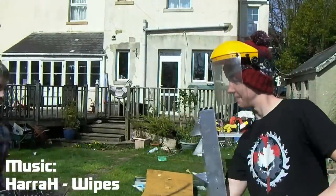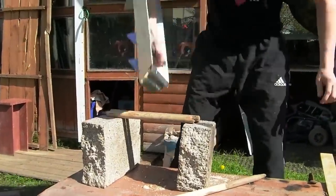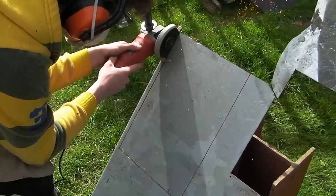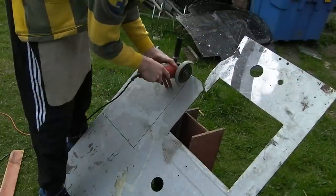Hey guys, we've had quite a few requests for gauntlets, shields and braces, so we've combined them all and made an arm mounted shield that can be used for offense as well as defense. For this build you'll require a large amount of metal, but you can easily make a similar one out of half a gas container. We'll be making ours out of a barrier made of mild steel that was being thrown away at a store that was being refurbished.